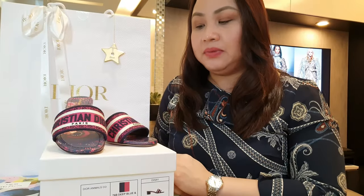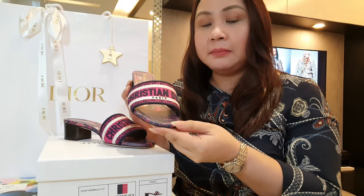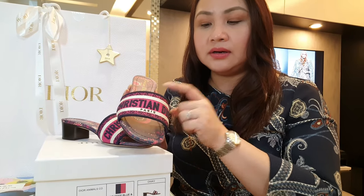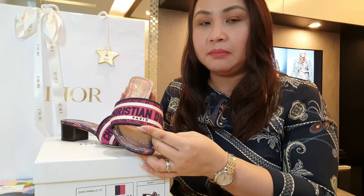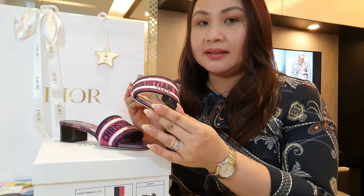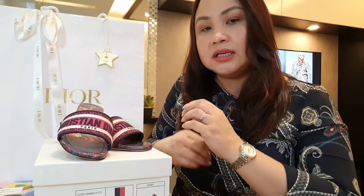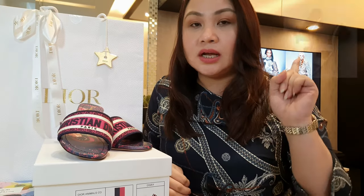Just a recap — this is the Christian Dior Duet with a 5cm heel height. The sole is in leather, and the Dior top is in fabric embroidered with a Christian Dior logo in deep blue and burgundy. Before I got this, I was eyeing the Hermès Oasis — I'll insert a photo.